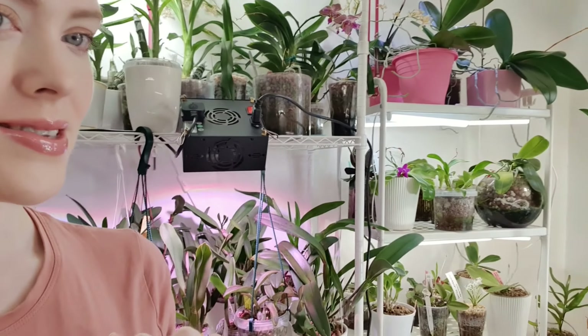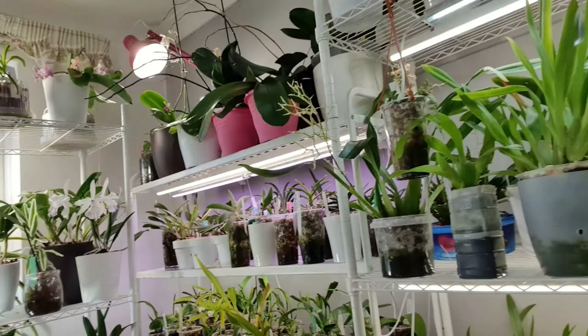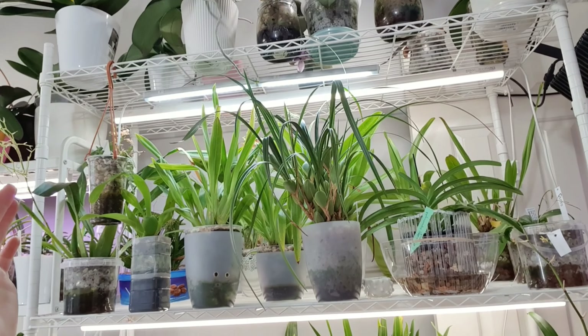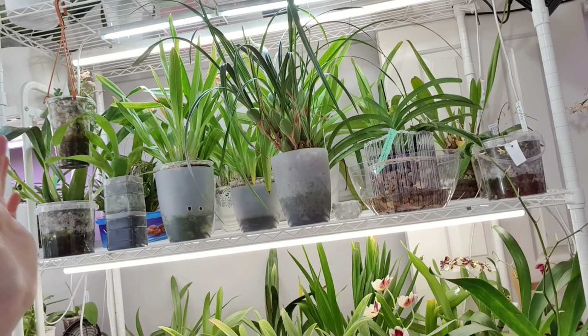Hey everyone, it's Annabelle, welcome back to my channel. In today's video we are going to be moving the orchid room. I'm going to take all of the orchids off the shelves and put them in the lounge, then take the shelves down and move them to the new place. Once the shelves are set up I can shuffle them around based on lighting without the orchids on, and then transport the orchids over.